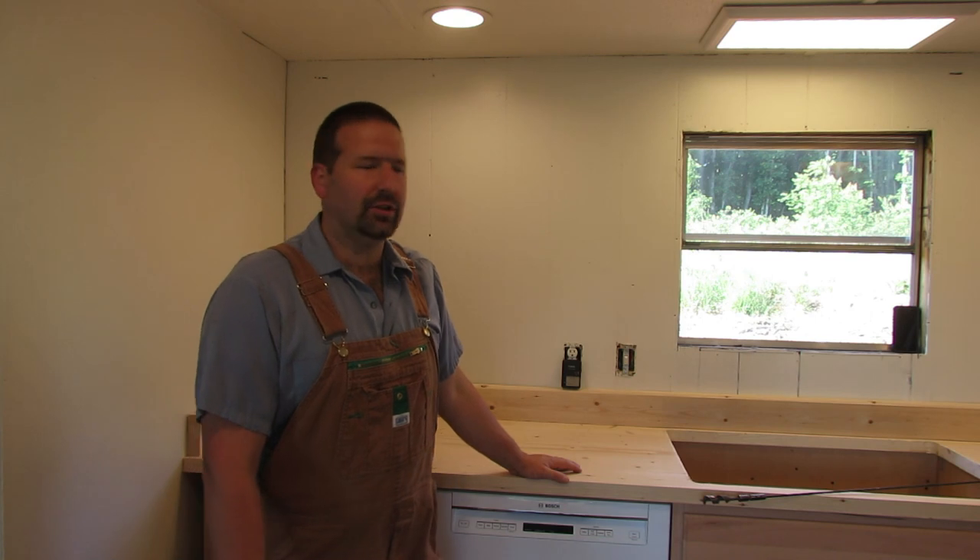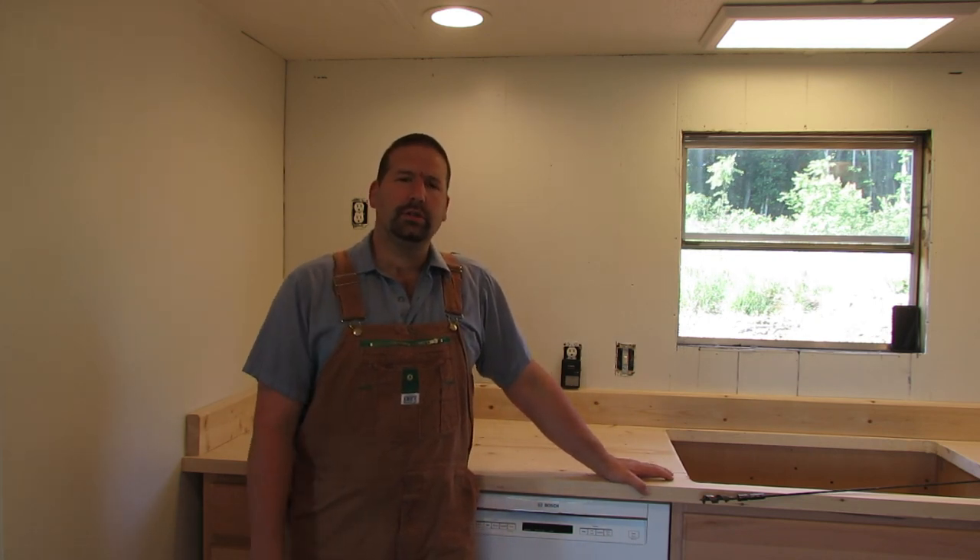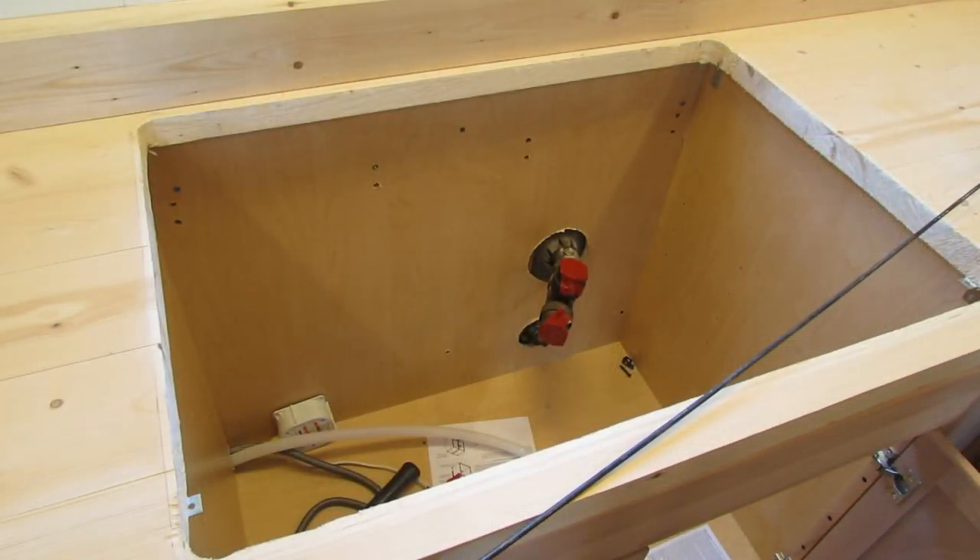Hey guys, welcome back to Nature's Cadence Farm. Today you can see we've got a countertop in — hopefully you watched that video — but today we're going to be working on the plumbing for the sink. I've got the hole cut out here, and the plumbing is going to involve running the supply lines from underneath the trailer up through the floor and the cabinet base. I also have to plumb in the supply to the dishwasher, the dishwasher drain, the sink drain, and hook up the supplies for the sink.